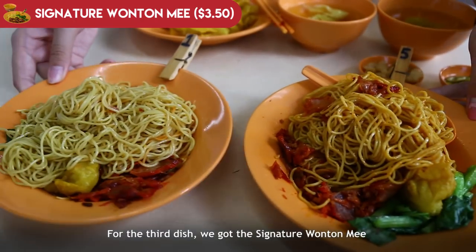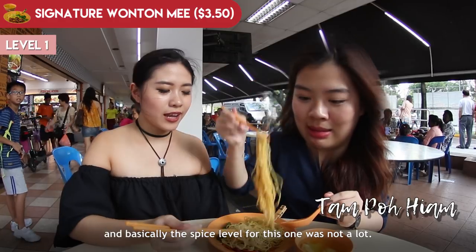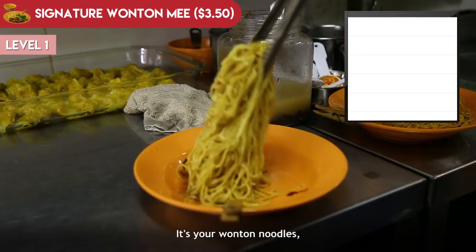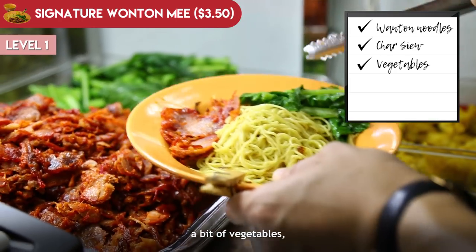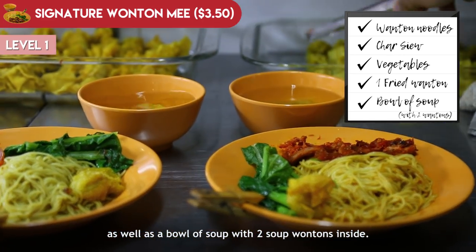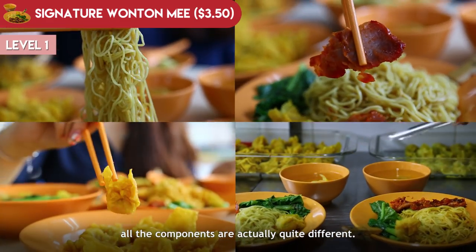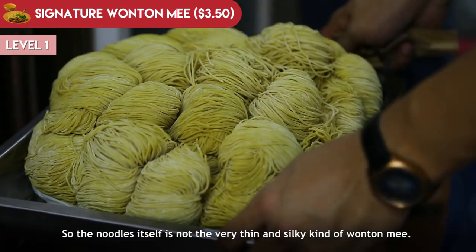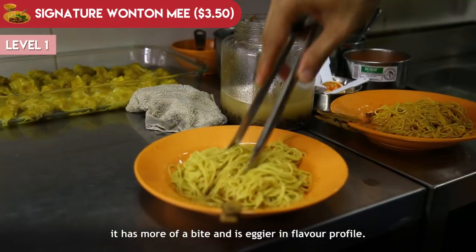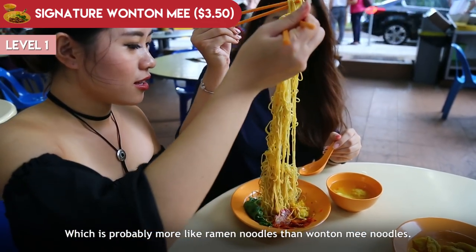Third dish — we got the signature wonton mi in level 1 and 5. Level 1 is Tambo Hyam, and the spice level for this one was not a lot. It's quite a basic set: wonton noodles, char siu, a bit of vegetables, one fried wonton, and a bowl of soup with two soup wontons inside. The taste is not your normal wonton mi — the noodles are not the very thin and silky kind, but much denser, with more bite and an eggier flavor profile, more like a ramen noodle.